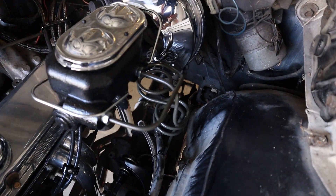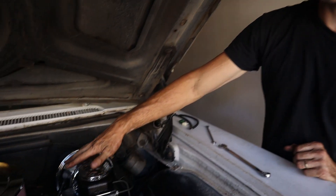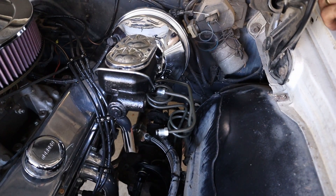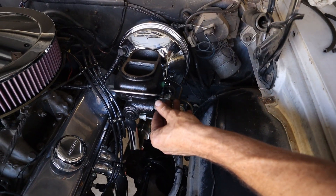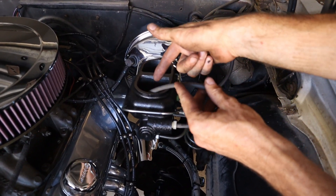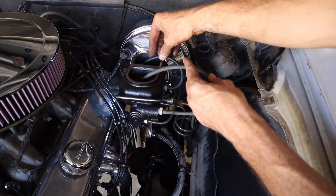Now we're going to bleed the master cylinder first before we bleed the brakes, because it'll take you forever to get air out of the system if you don't bleed the master cylinder first. You take the lines back off — it's a little messy — then take these little adapters, put them in the master, take your cap off, get a piece of vacuum hose and put the hoses up into the fluid. When you pump it, it pushes the air out, and being it's in the fluid it sucks the fluid back in.